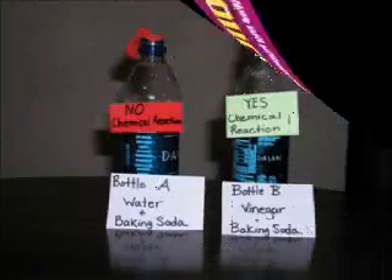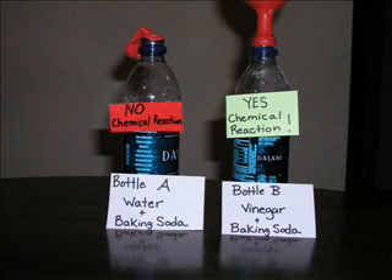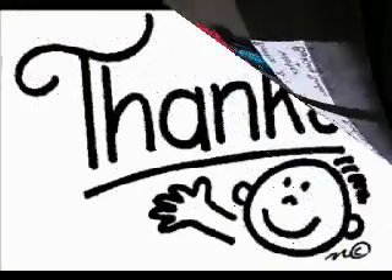My conclusion is that both of my hypotheses were correct. Bottle A with water and baking soda did not cause a chemical reaction. But bottle B with vinegar and baking soda did, because the balloon inflated. Thanks for coming and I hope you enjoyed my science experiment.